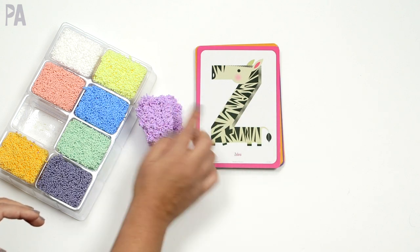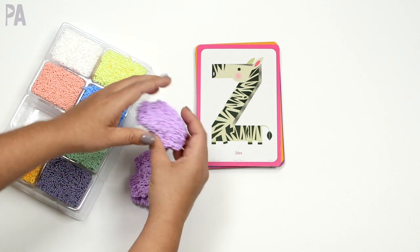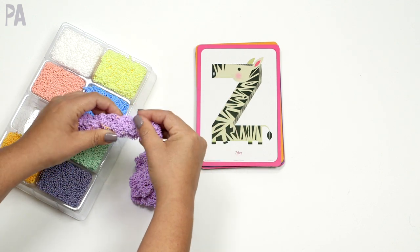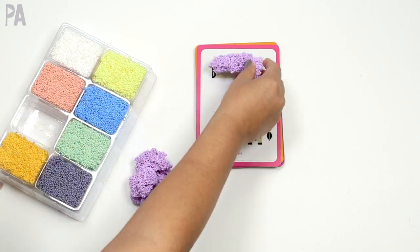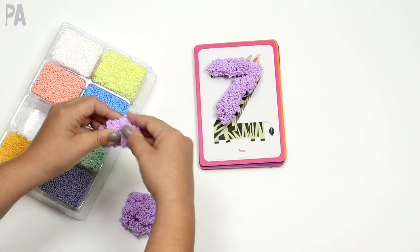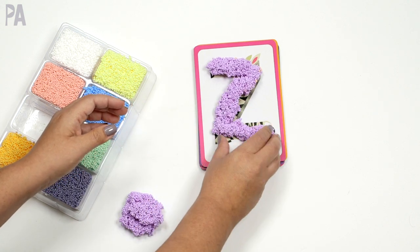So what we have here for the activities is the cards. This is a Z for zebra. What is great is that these letters on the cards are made big enough so that you can mold your Playfoam into the shape of the letter. I'm doing it freehand here, but kids can put the foam on top of the letter and mold it to match. As you're doing this, you'll probably point out letter recognition — you're working on a Z, this is the letter Z.